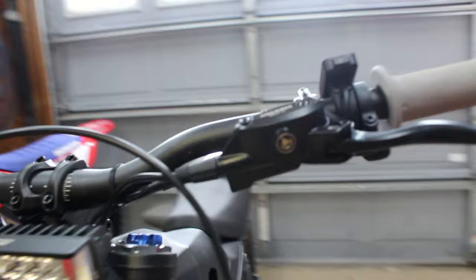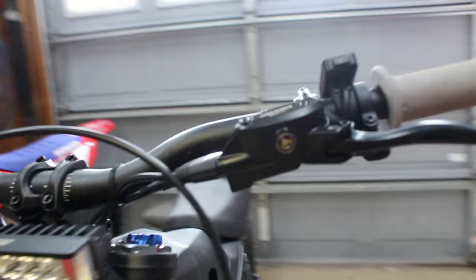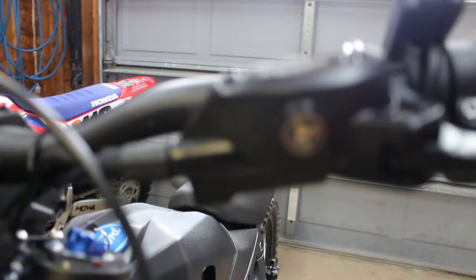Next, you can easily check your fluid level in your brake calipers — there's a little sight glass there, so periodically keep an eye on it and make sure you're not low on fluid. If you are, just pop these two star bolts out on the top and add some mineral oil.